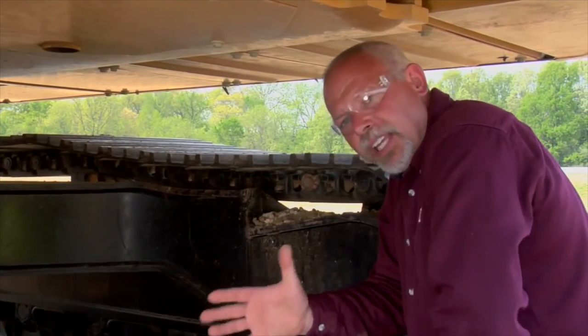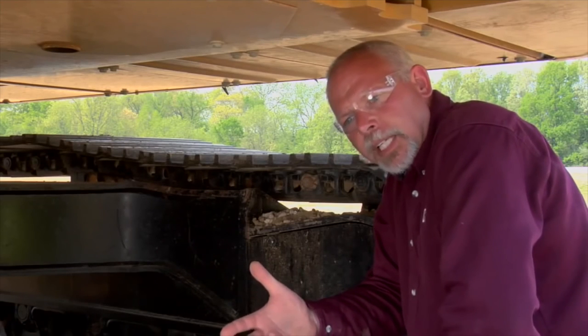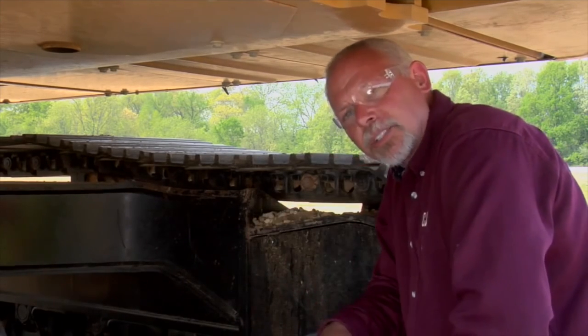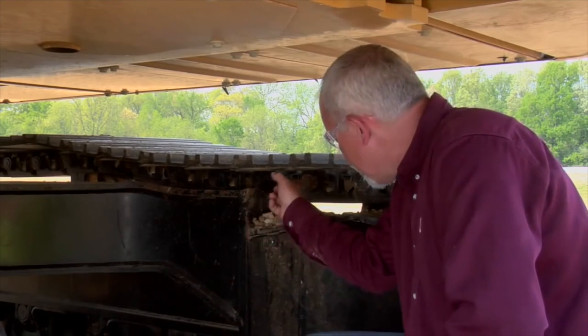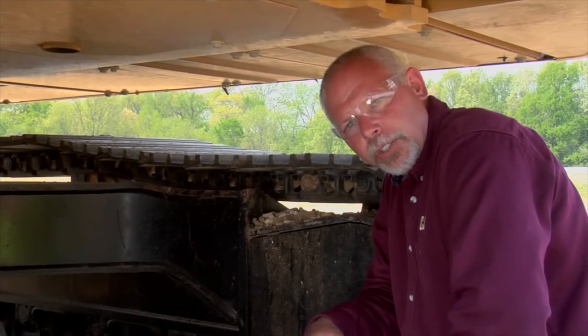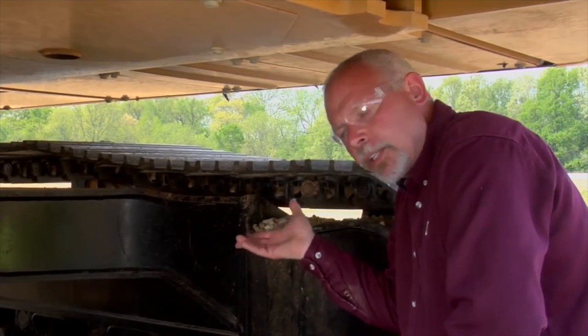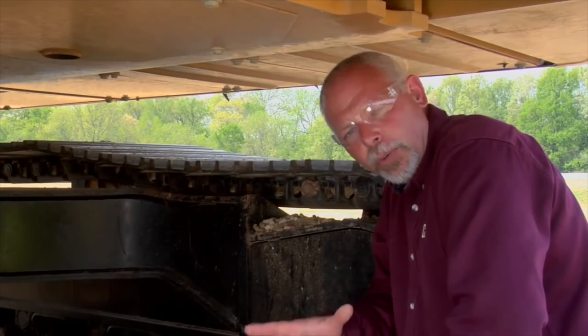Last but not least, if you have to let your machine sit for an extended period of time, you need to start that machine up at least every couple of months and exercise the track. If you let that machine sit for long periods of time, there's a good chance that these pins can seize in your track, and that'll have a lot of bad consequences when you start to use that machine again. If your machine sits for long periods, start it up, either raise it up and roll the track, or move the machine forward and backward to exercise that track so it's not always sitting in the same position.